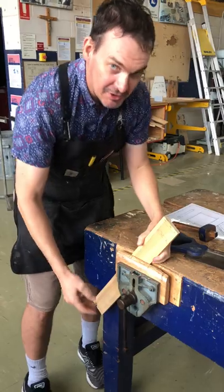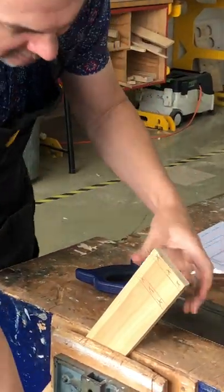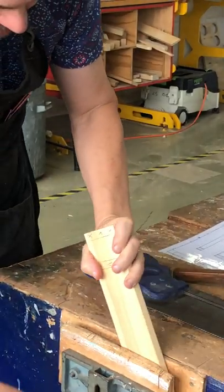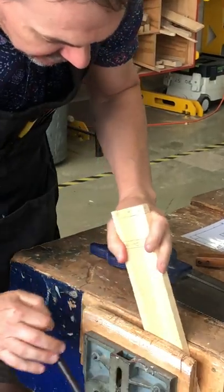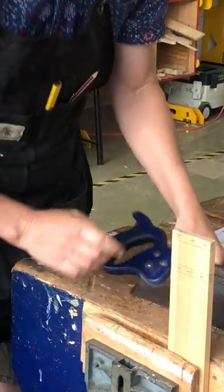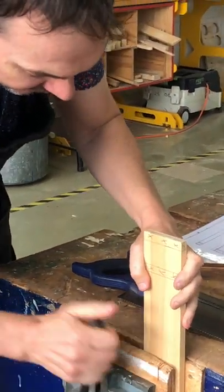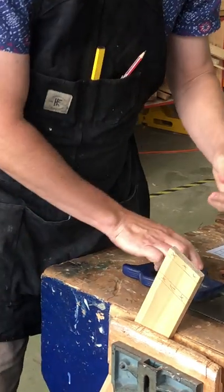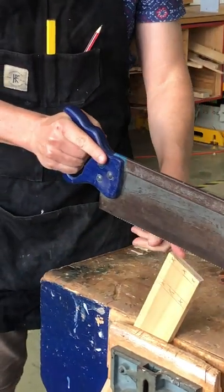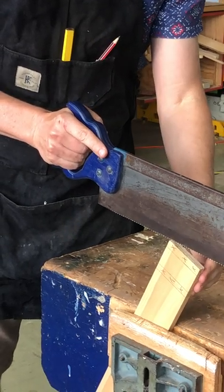It's a three-stage process: we're going to do a 45 degree cut this way, a 45 degree cut this way off that corner, and then we're going to saw straight down. I'm right-handed, so I'm going to make sure that my line is on the inside of my eye line so I can see it.